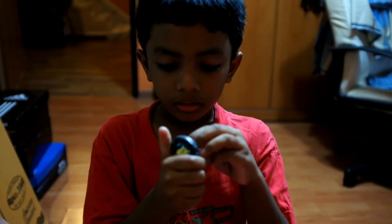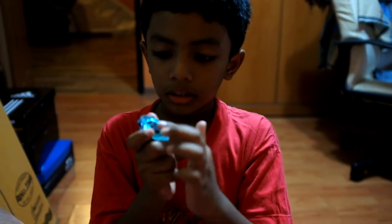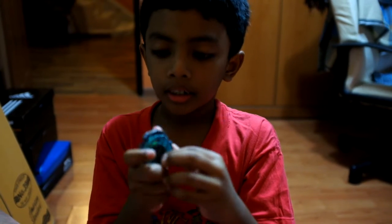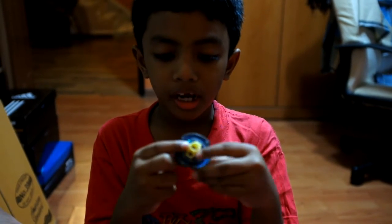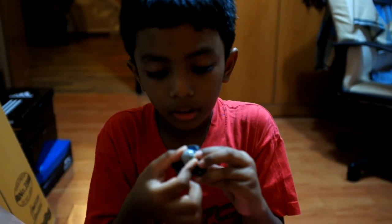Then you need to put the green colour first, the black colour second, yellow — put here, the red colour — put like this.